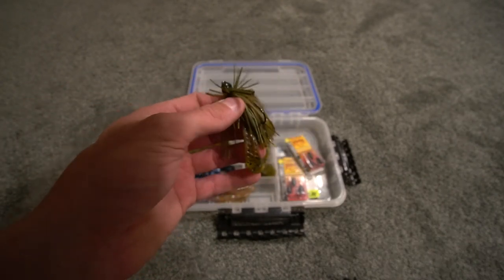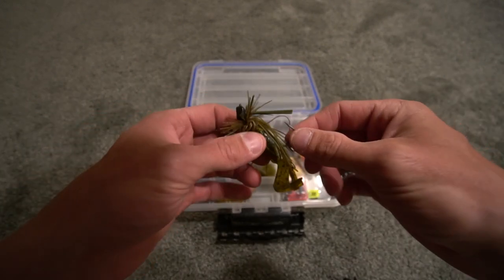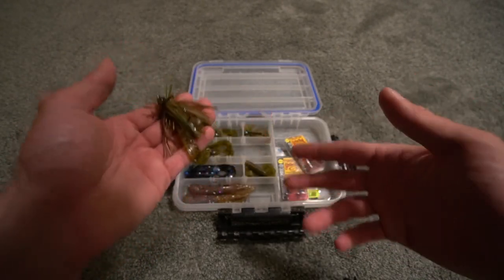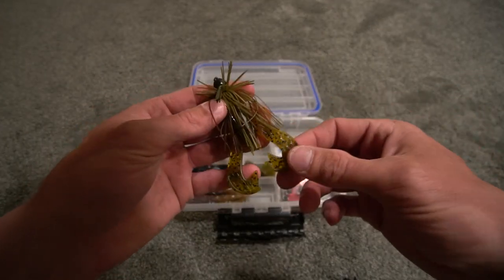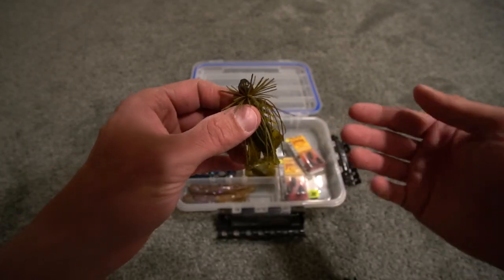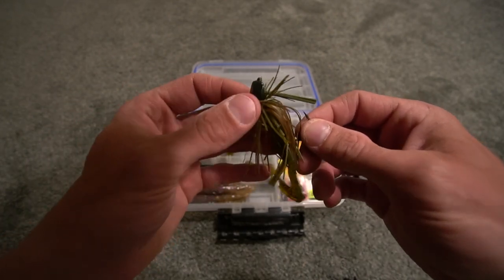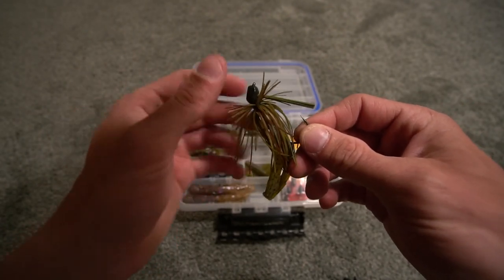This jig right here and crankbaits are what I've been throwing the majority of the year so far. I think I'm going to be fishing these plastics, crankbaits, and topwater the majority of the year. But basically, I wanted to tell you that I do like these jigs a lot — I would recommend them. A couple of things that stand out to me is the construction of the head itself, how well it comes through the weeds.